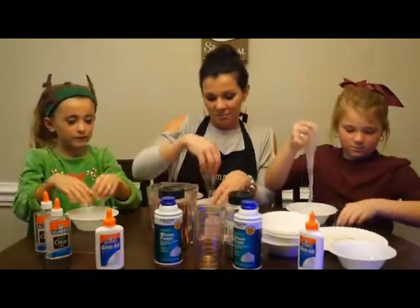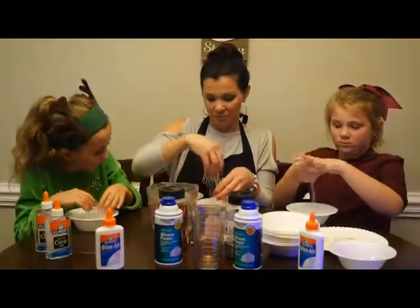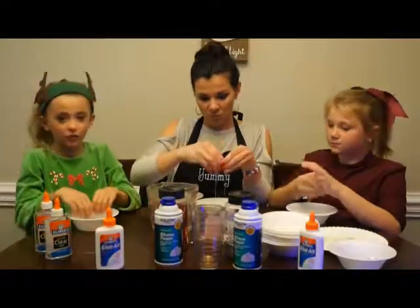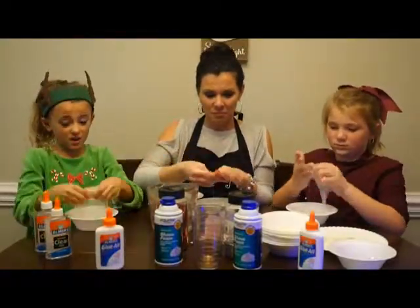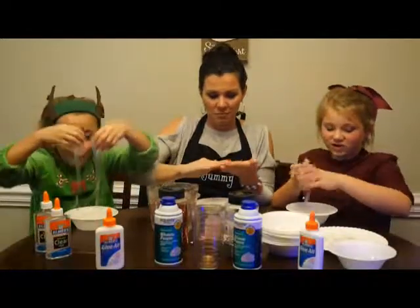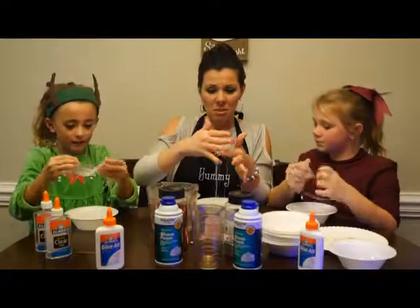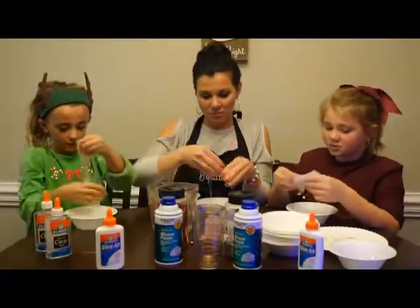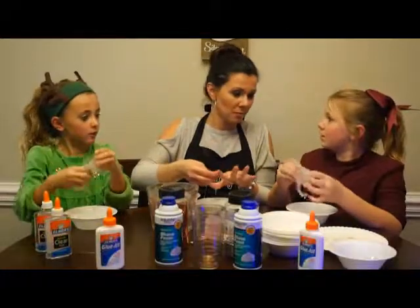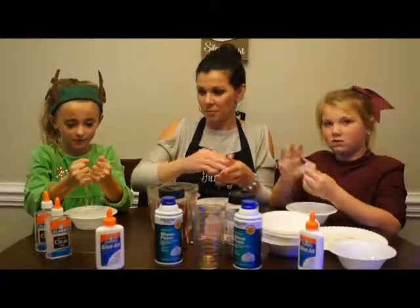I think the only slime we haven't done is edible slime. Oh my gosh, it's dripping! I don't think we did edible slime or cauliflower slime yet. We've done fluffy slime. It's getting easy — it actually forms! Mine's forming!